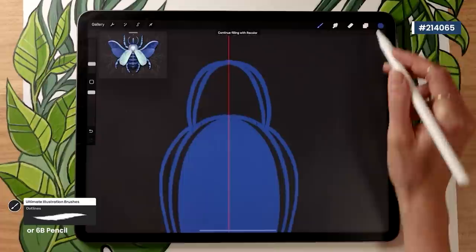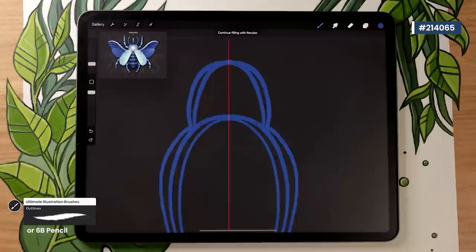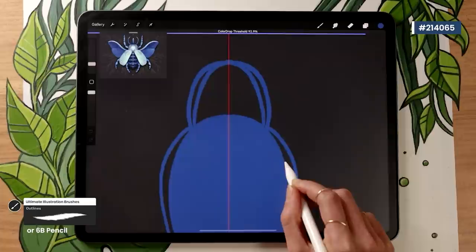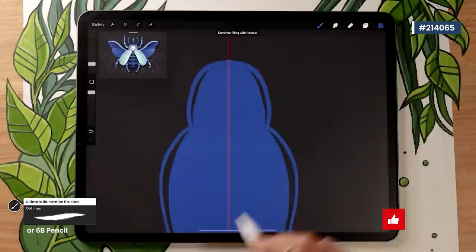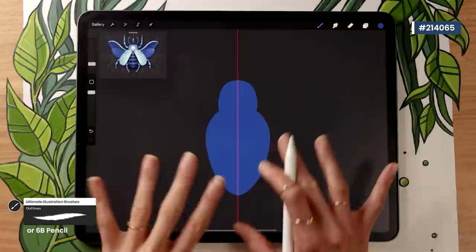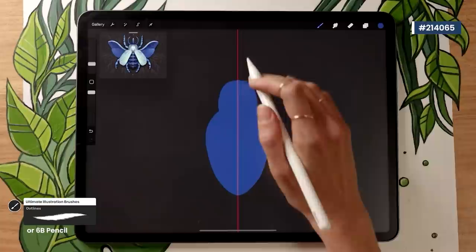Since we're using brushes with grit and texture, you'll probably need to adjust the threshold when you drop your color. Instead of lifting your pencil right away after dropping the color onto a shape, keep it on the screen and move it left or right to adjust the color drop threshold. Find the moment right before the color fills the entire canvas, then release. Make sure you like the shape of the body and head at this stage — the silhouette sometimes looks different from the outline, so feel free to tweak as needed.